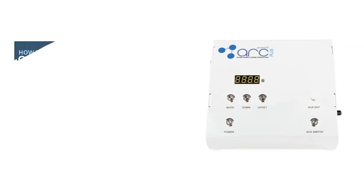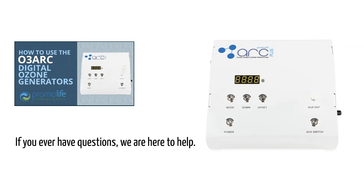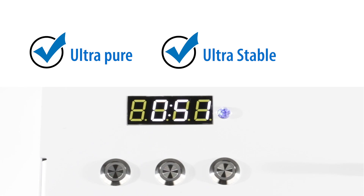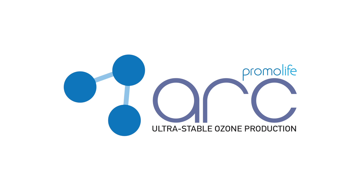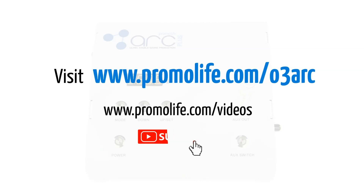The O3ARC generators are truly a step above. We provide a setup video as well as detailed instructions with each unit. If you ever have questions, we are here to help. Each O3ARC is handmade and assembled in our US facility and hand calibrated prior to shipping. So, if you are looking for ultra-pure, ultra-stable, and precise ozone, with the ability to set a timer and provide the best possible ozone for yourself or your patients, look to the O3ARC Digital Ozone Generator. Visit www.promolife.com for complete information and check out our videos page or our YouTube channel for more about ozone therapy.